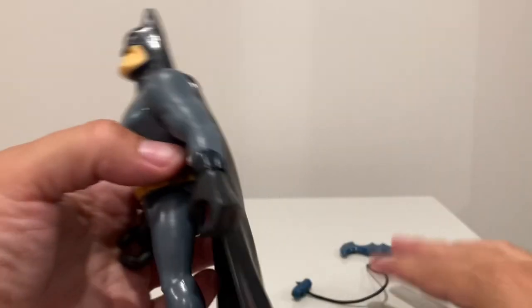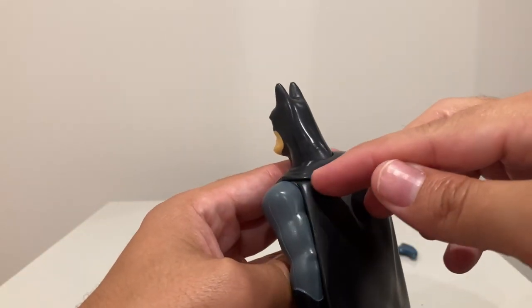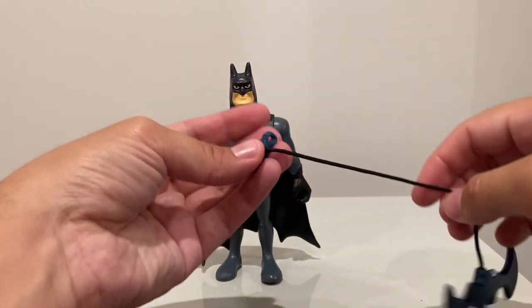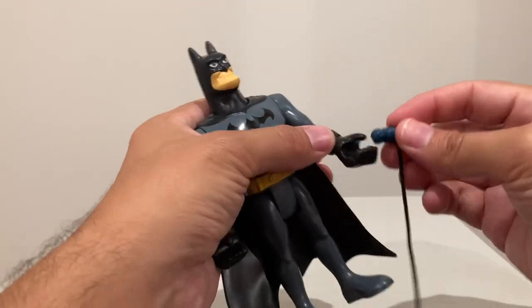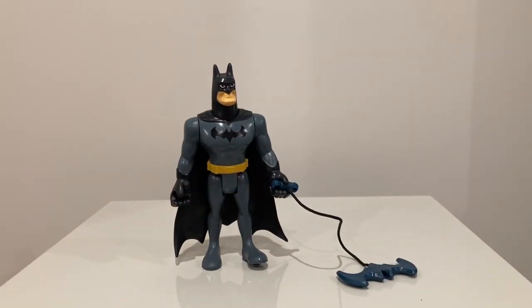He doesn't have much articulation. His hands can twist around 360 degrees, same thing with the arms. Legs just have one point of articulation and don't bend at the knees. The head can turn as well. He's got a vinyl cape that actually feels pretty good, and it's kind of glued on to the cowl and works well. He comes with what looks like some type of battering accessory — could even be like a grappling hook. It goes right into his hand, and he's got his grappling hook. Looks great. These are six bucks, guys, so you're not going to be expecting something as impressive as a McFarlane, or maybe even as articulate as a Spin Master. These are from Fisher-Price, so they're meant for younger kids in terms of that demographic.